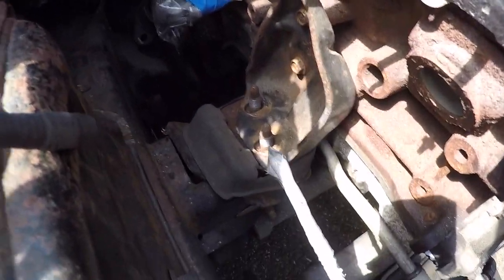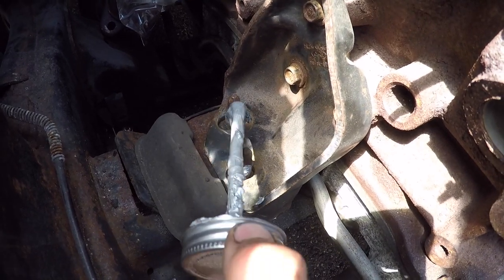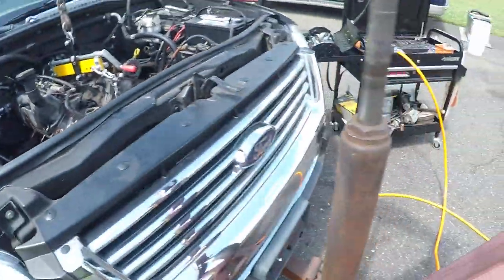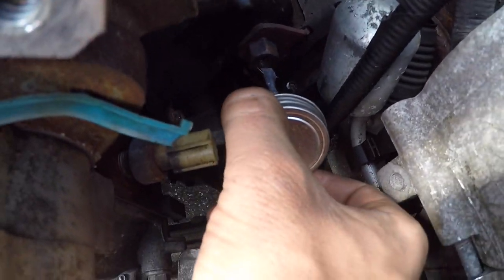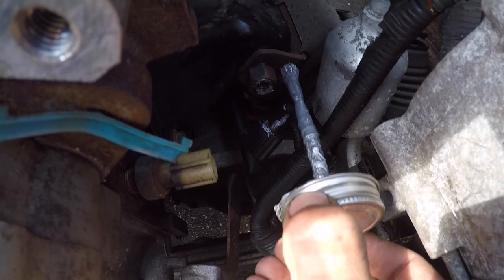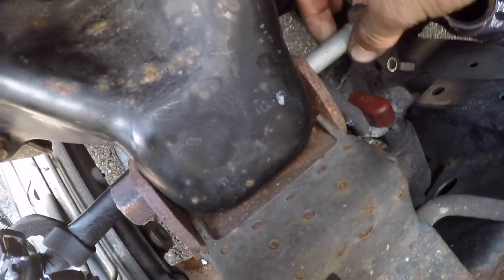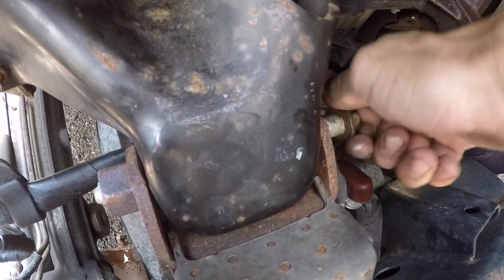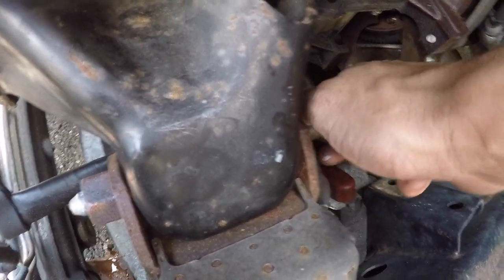Now what you can do is finalize your engine mounts. I'm going to take a little bit of anti-seize and put it on the threads here, just in case — always good to do. Same thing on the other side, put a little bit of anti-seize on that nut. Then we get our long 18 millimeter bolt in and tighten it down.